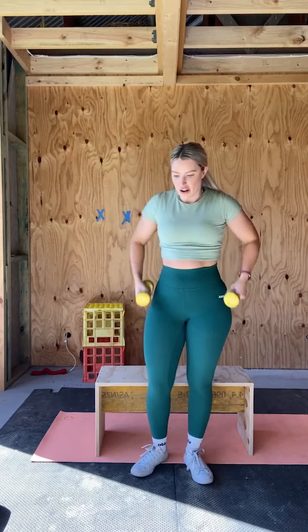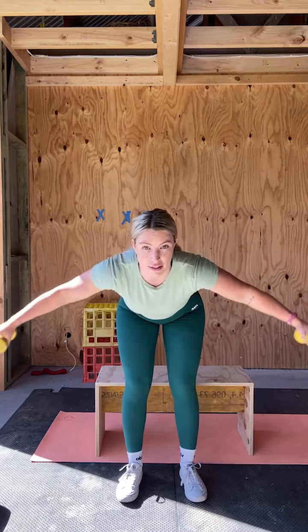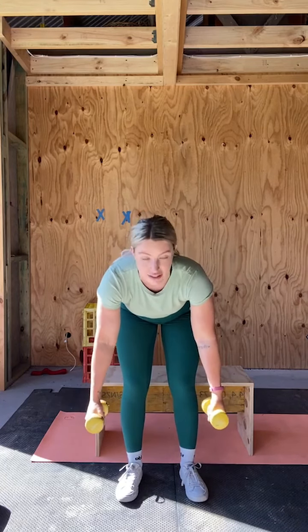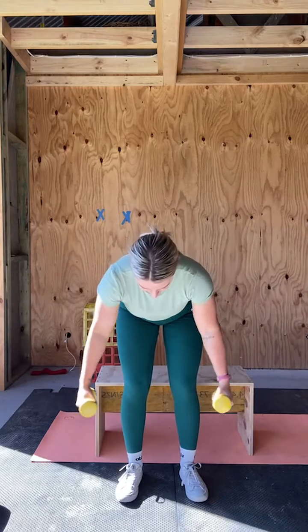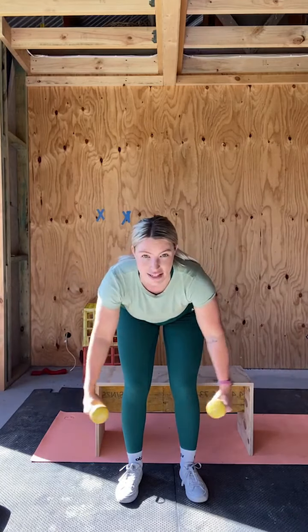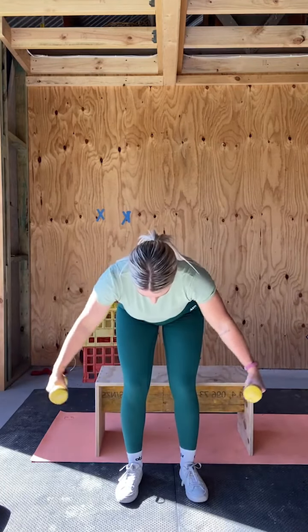Now we're going to do a bent over rear delt fly. Bending over, we're just coming out like this — you don't have to come all the way down. The lower portion of the movement isn't working the rear delts, which is what we're targeting, so stop at about parallel and fly out. 12 to 15 reps. Three, keep the control — we're not throwing the weight up. Four, tension on the rear delts. Five, six — you definitely want your light weights for this, seven, it's a smaller muscle, eight, it can't take as much load. Nine, ten, slight bend in the elbow, eleven, twelve, three reps to go, thirteen, fourteen, fifteen.